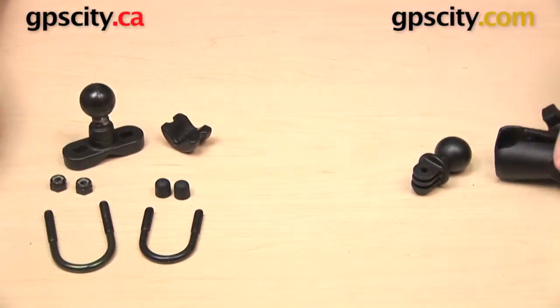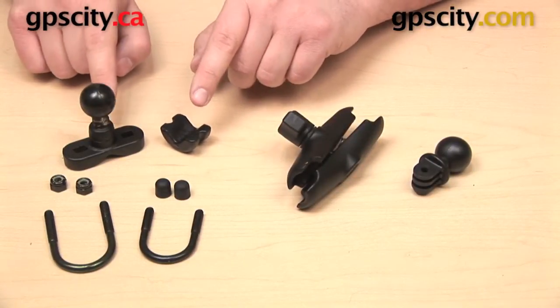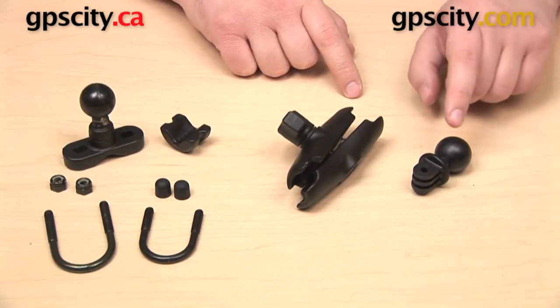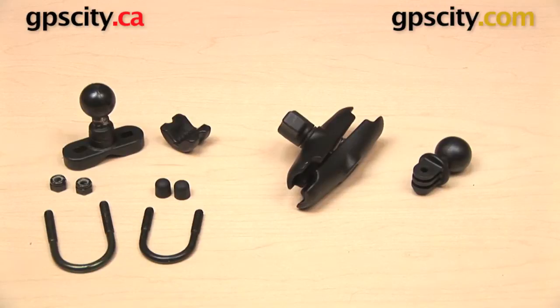We do have some videos up already that are going to show you exactly how to assemble and install this U-Bolt base, so we're not going to get into that in this video. What we are going to do is attach our GoPro Hero adapter to the bottom of our camera, and then we'll show you what this mount looks like once completed.